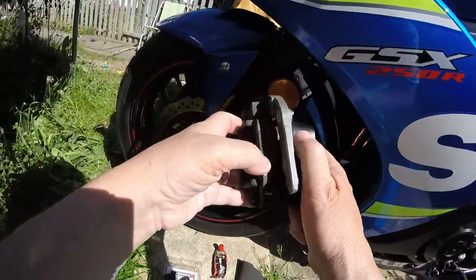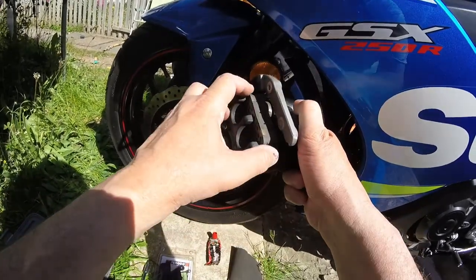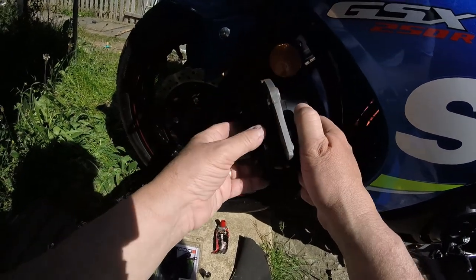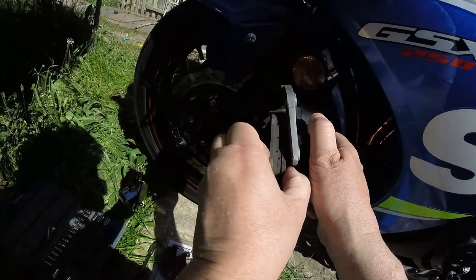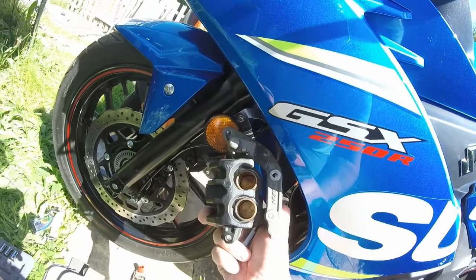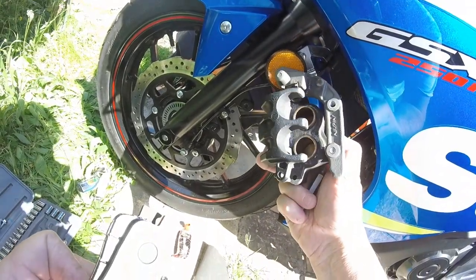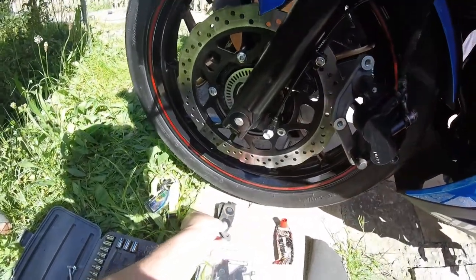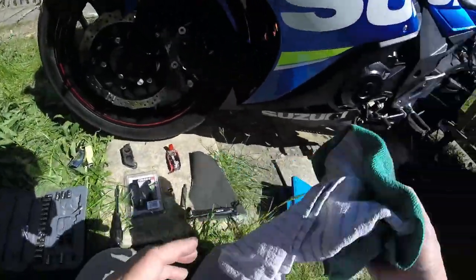All right, so now the callipers — they're just sitting, one part there, and the pin goes through this bit here. I just wanted to quickly take a look at them as they are to know where they sit. I'll leave the pistons and spring clips as they are there, and leave that there so I know which way they go. And we've got a cloth and engine degreaser.